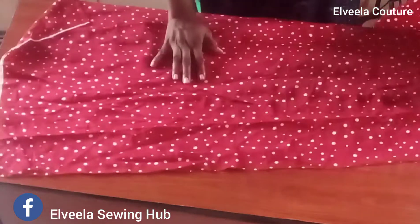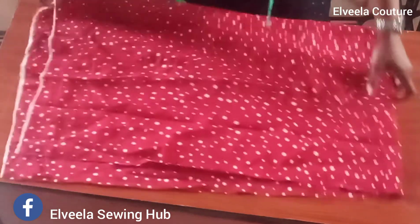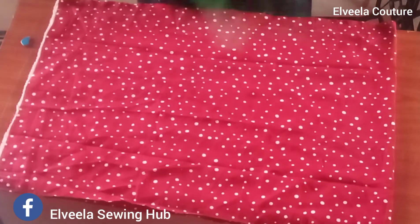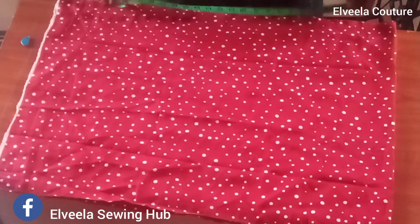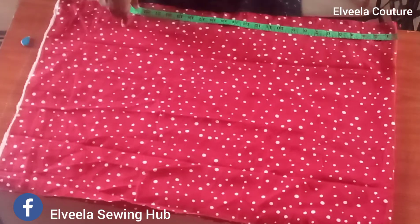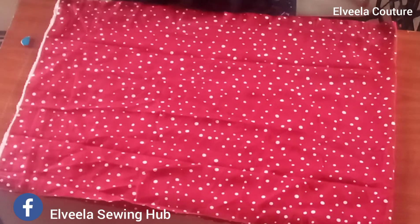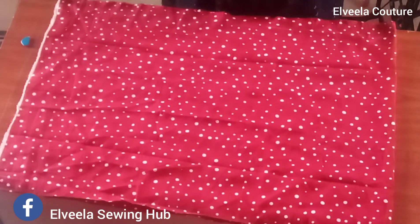If you're new here, please kindly like this video, comment, and subscribe to this channel, and click on the bell notification button so you get notified each time I drop a new video. Thank you so much for coming back to this channel. Today we are going to be learning how to make a wrap skirt with frills, so sit back, relax, and enjoy this video.